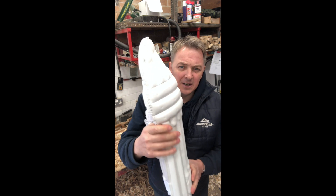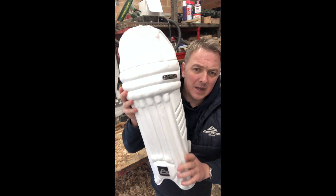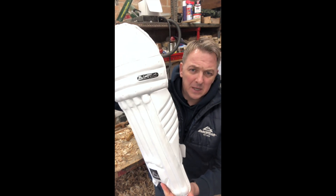They fit perfectly and give you the same look as your adult peers. Absolutely fantastic — maximum protection. You couldn't wish for anything better.